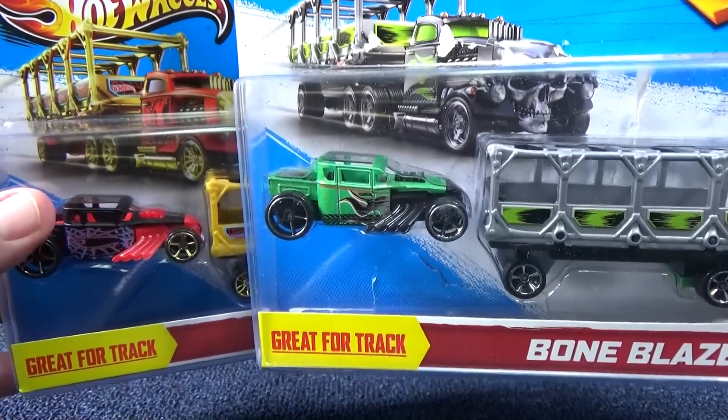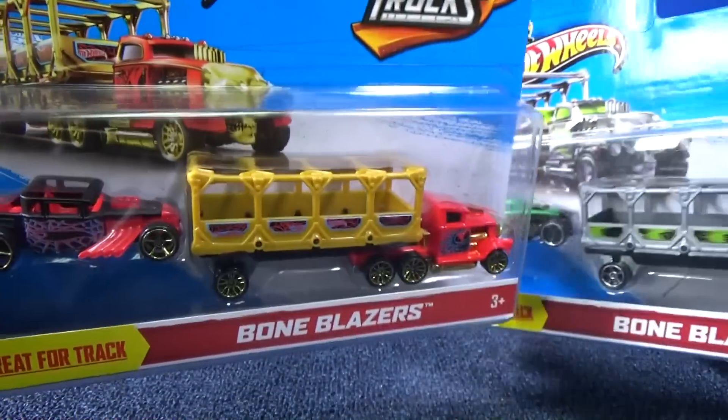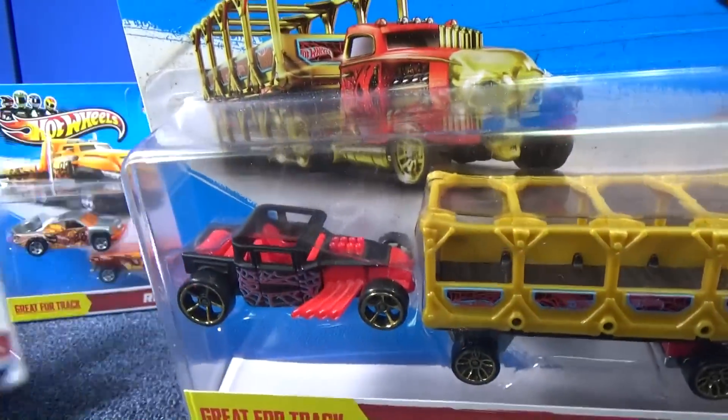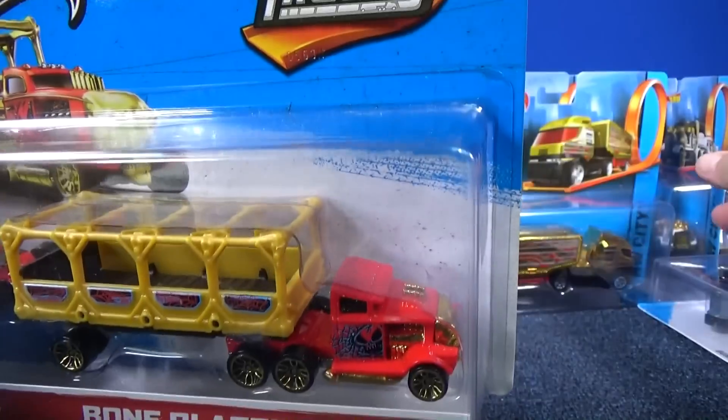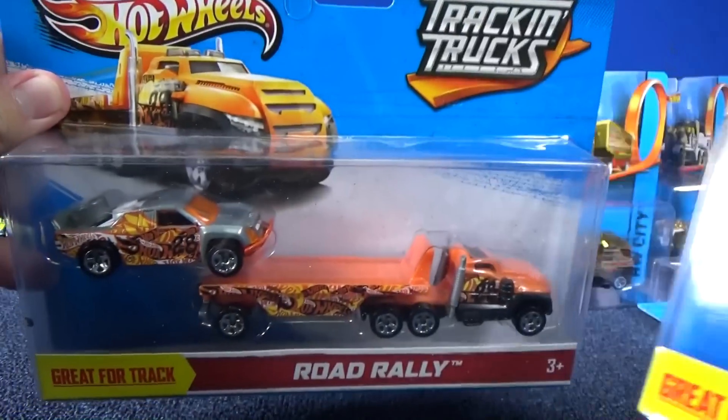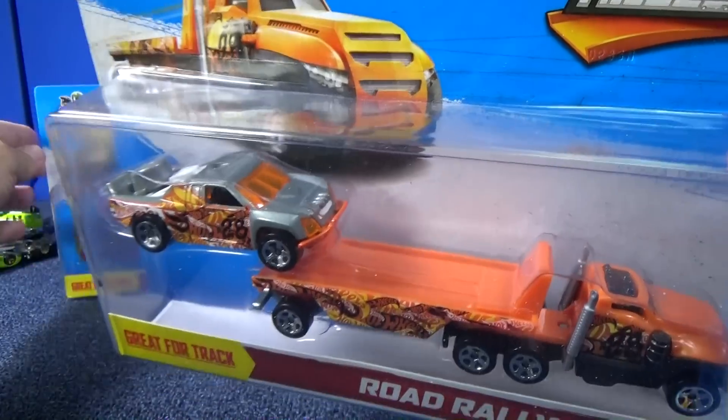In the USA, we had two bone shakers, as you can see. Same truck, Bone Blazer, and it had the bone shaker. We also had this one here with Off-Track Road Rally.